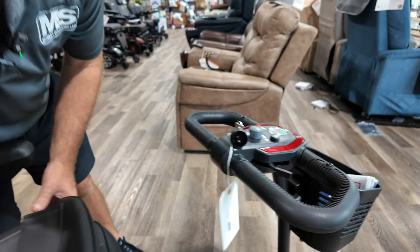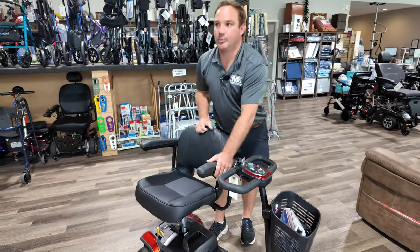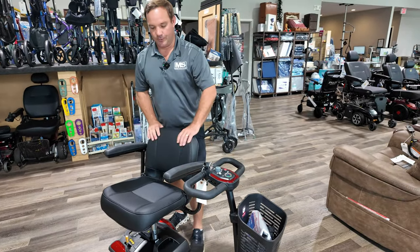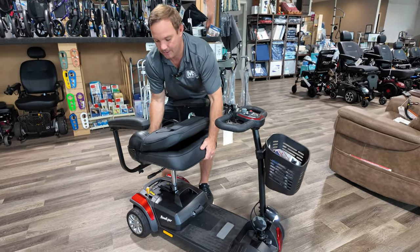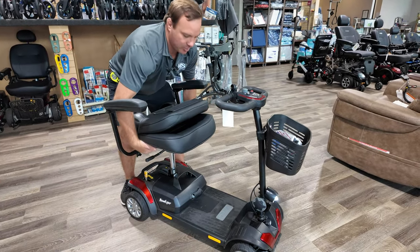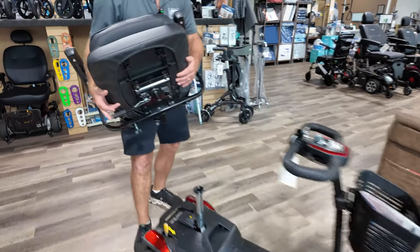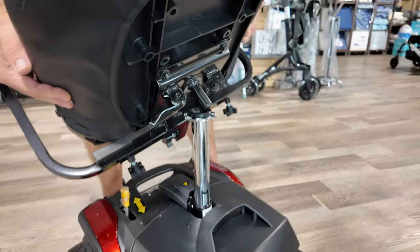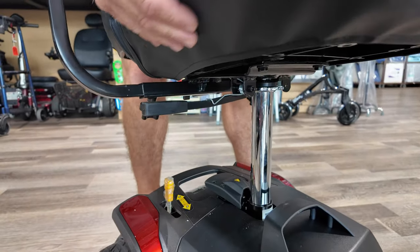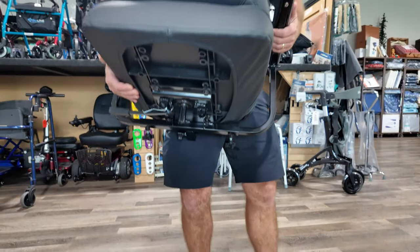The swivel seat is there to help you get on and off the unit, or to swivel when you pull up to a table. I'm going to show you how this comes apart. You just remove the seat — pull it straight up.